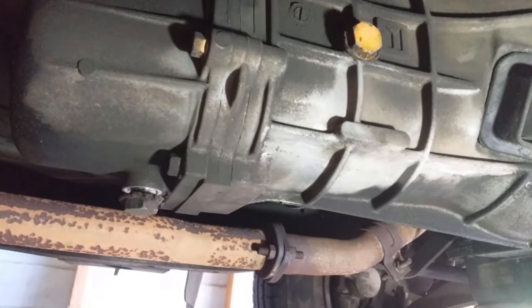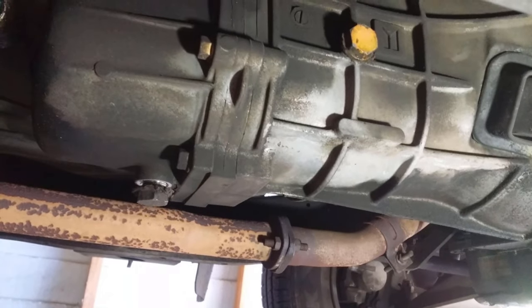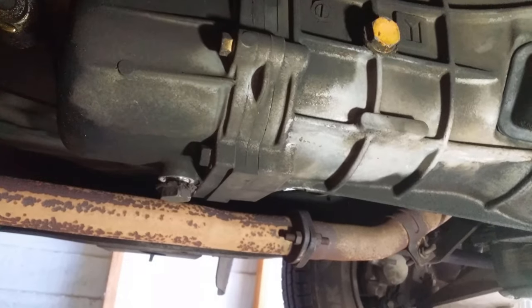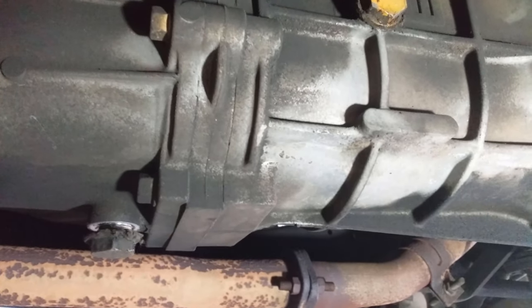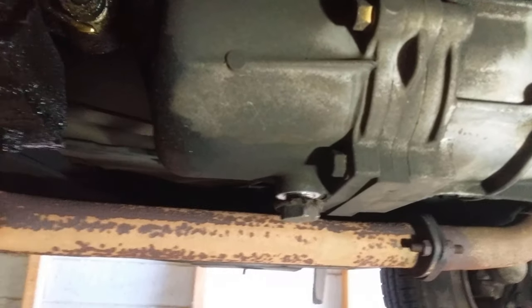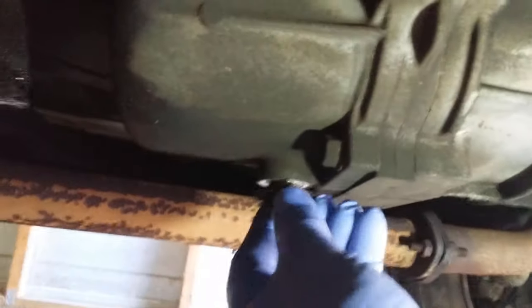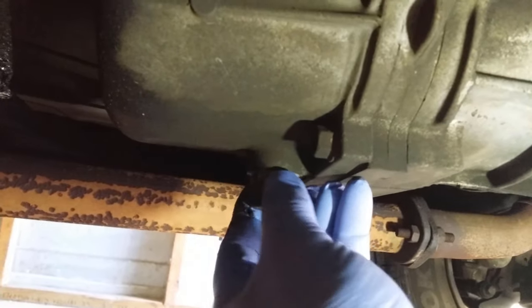Good news — the silicon I put on the screws has worked. As you can see, there are no extra oil leaks around the drain plugs. I'll start draining it out — I've got an oil catchment tray ready.